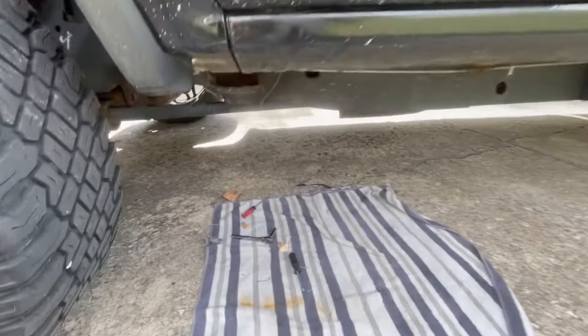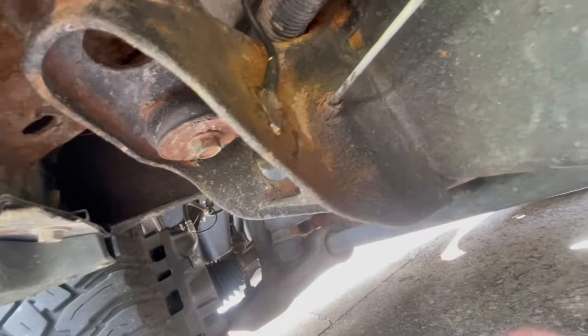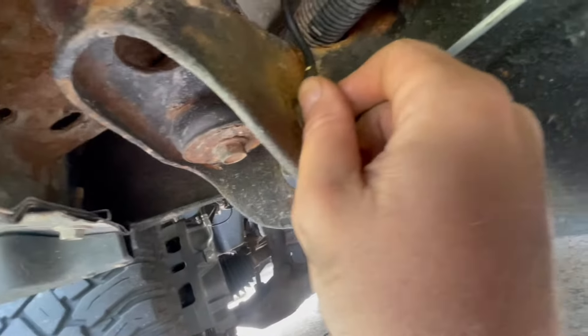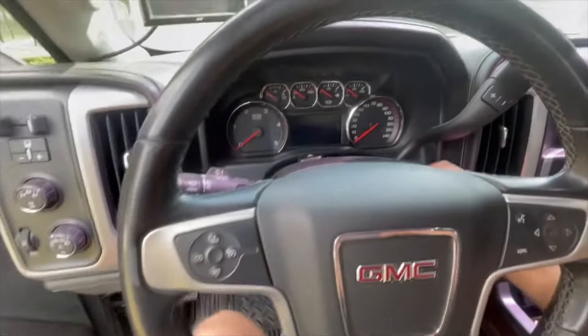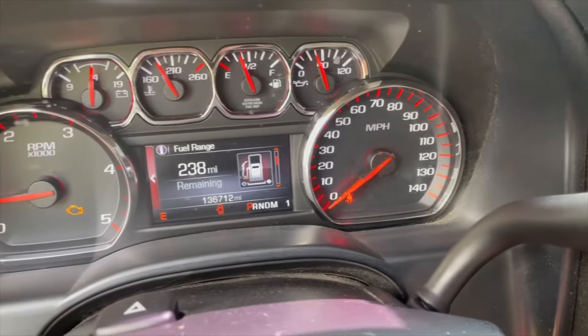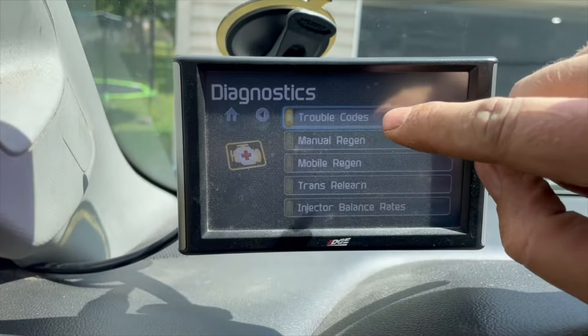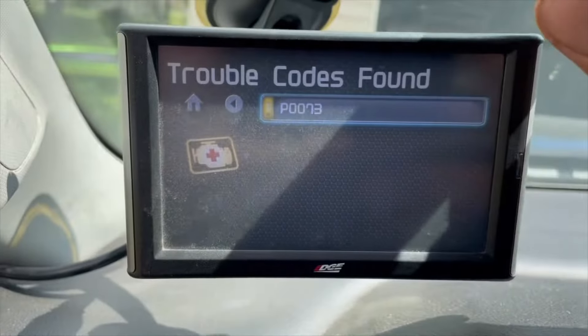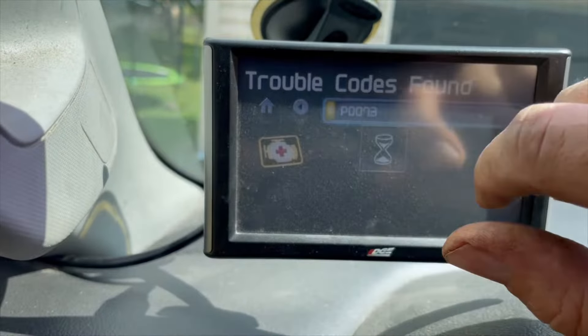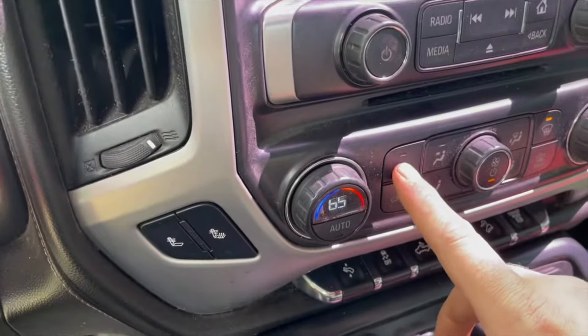Quick follow-up: I'm on the driver's side going underneath, and here is the ground from the wire harness. I unplugged it, cleaned it up with some steel wool and sandpaper, plugged it back in, and tightened it down. I fired it up — engine light like normal but I don't see the brake or stability track light on. Going into diagnostics to check trouble codes, and we're down to one — we got rid of one code. Let's see if our AC button works.